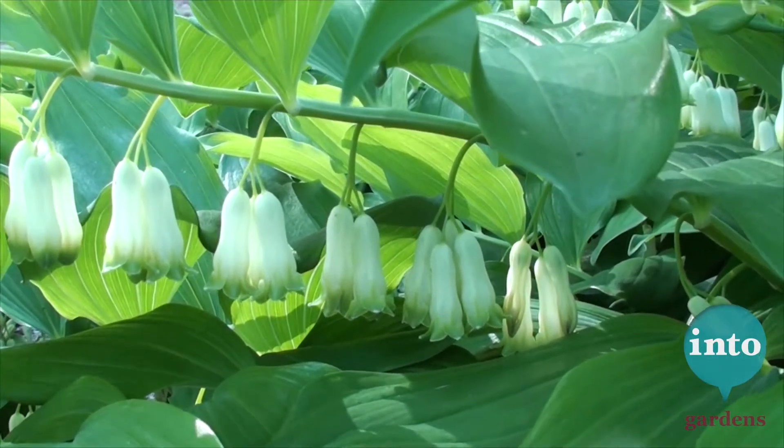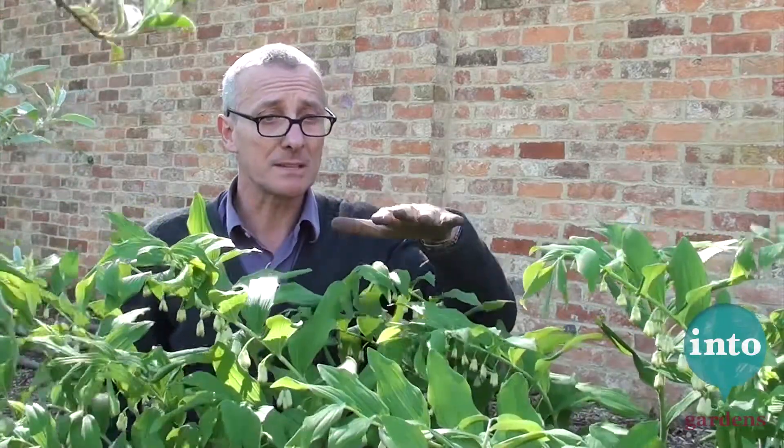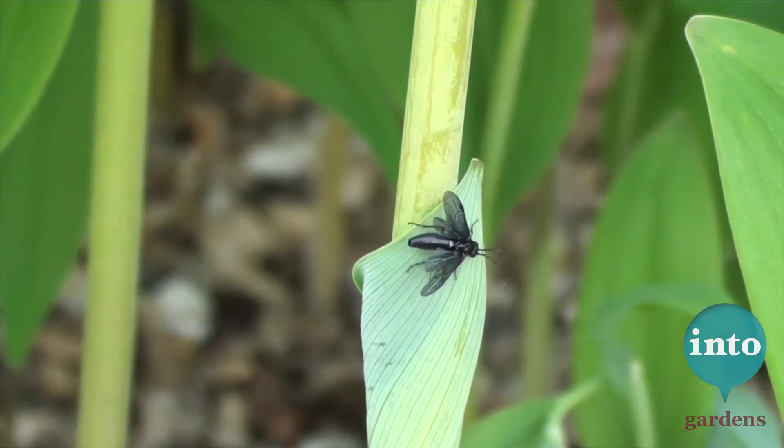What you would not believe, looking at it now, being all sort of so spring-like and peaceful, is that within the next couple of weeks this plant is going to be the site of some scenes of horror and gore, the like of which you would not believe — and the reason for that is this little black fly.